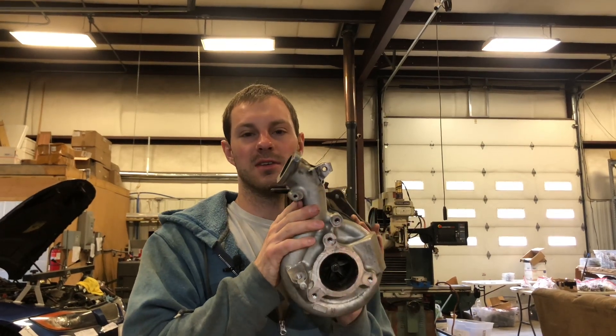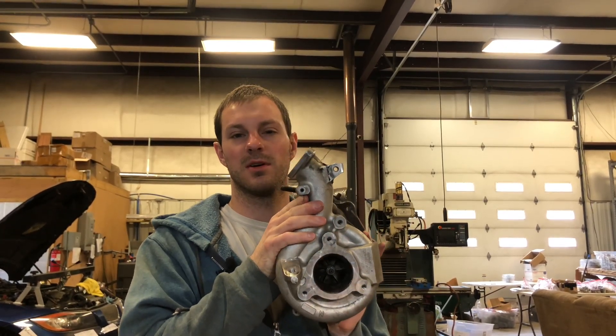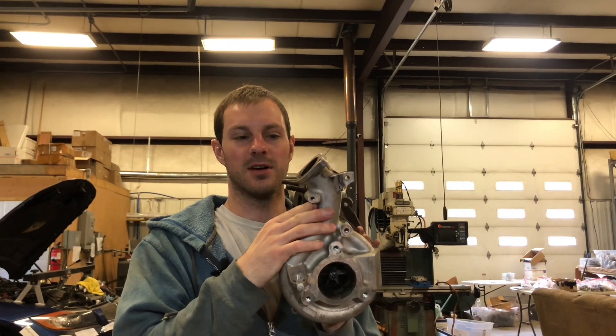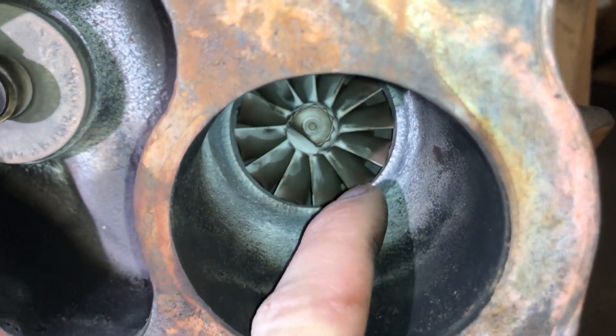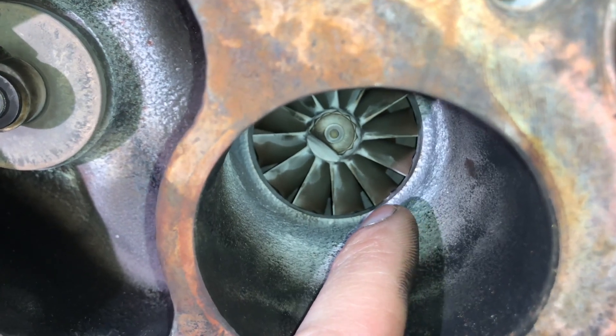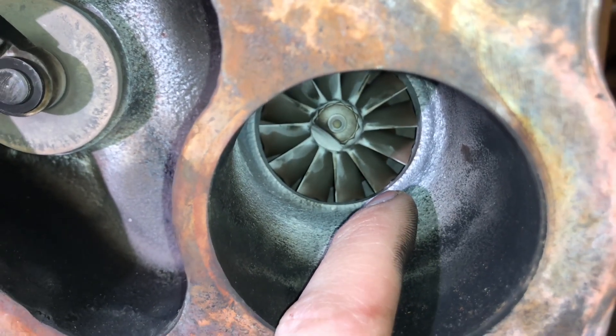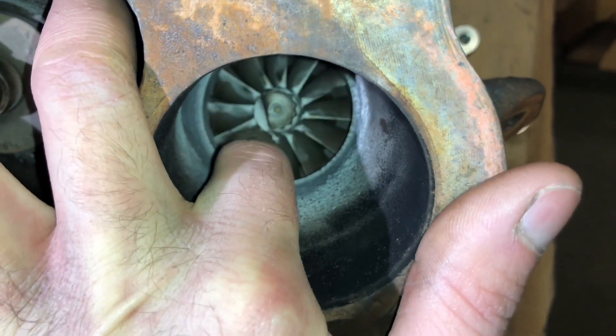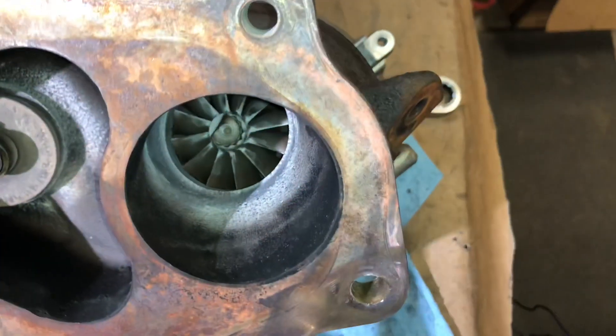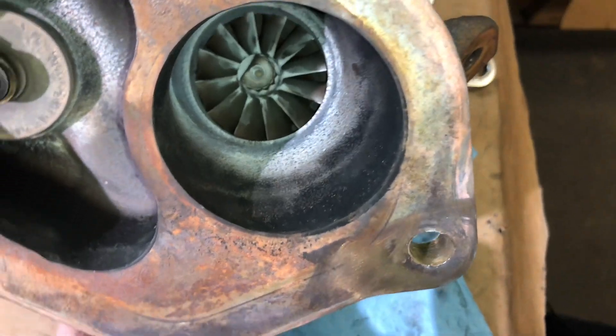I'm going to show you what happened to Devin DeMilla's Evo X turbo. This actually came off of Bobby's car. If you look down in there, you can see right at the end here, there's a little lump of something stuck right there. They found when they had it on the vehicle, they didn't even realize that it had a problem.